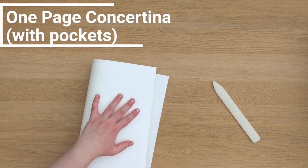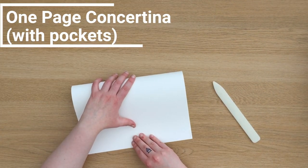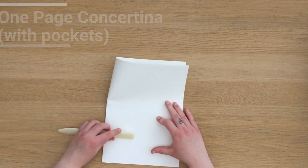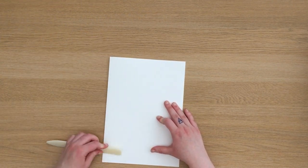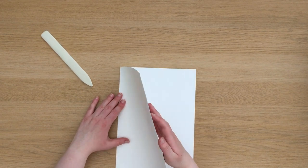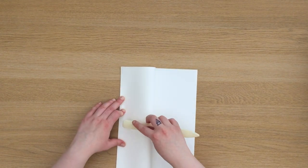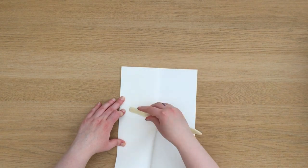The next book I'm going to show you is a one-page concertina that is much quicker to do than a regular concertina, but it's a lot more difficult to add pages to it. Also there's the option to add pockets with this method. I'm going to start by folding a piece of paper in half and then fold those outer edges to the center fold to create four equal sections.